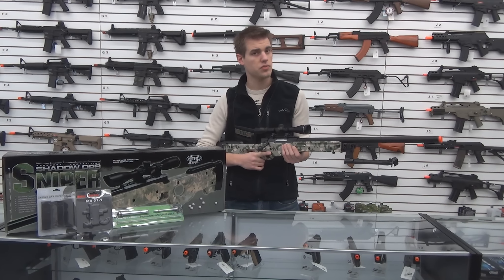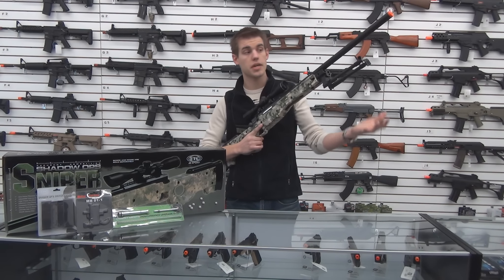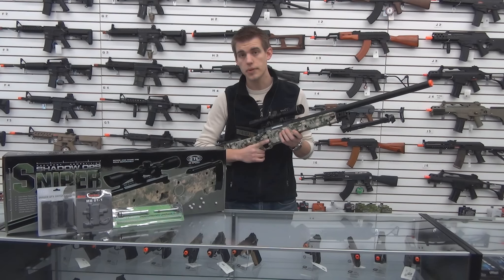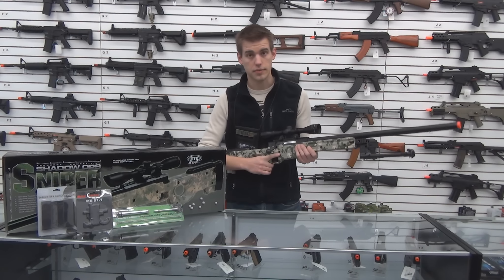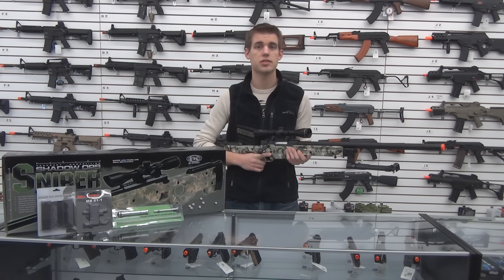We also do have a couple of combo kits for this thing — some that include the bipod as well as the scope, and pre-internal upgraded kits as well. So let's take it over to the range and see how it shoots.